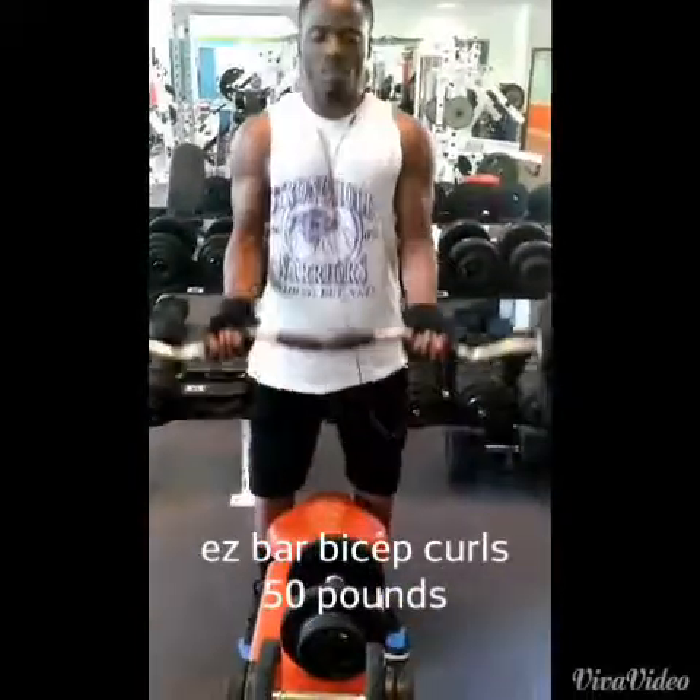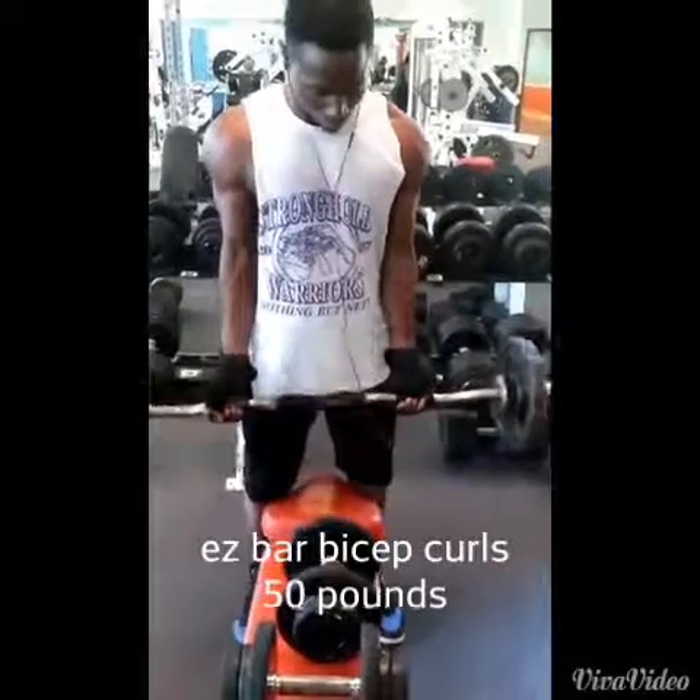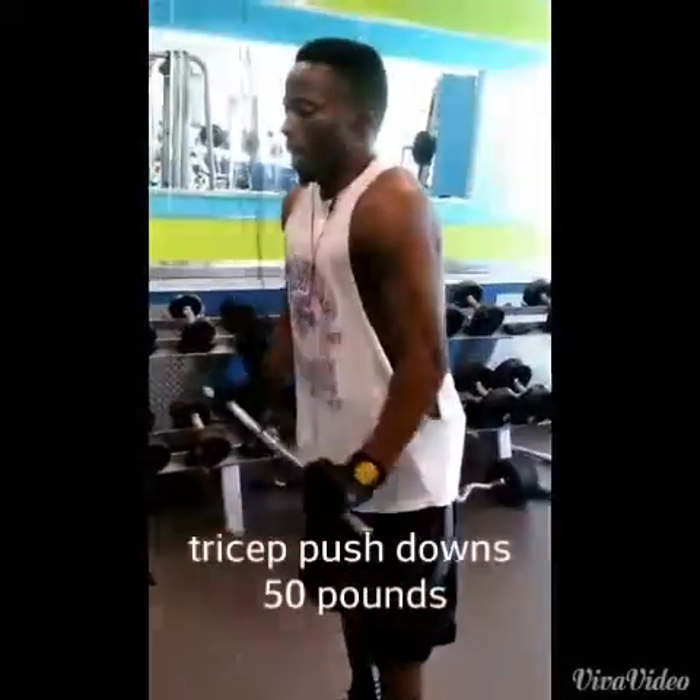That's just the rule of thumb: if you want something to get better, you need to schedule a program or have somebody schedule a program for you to allow you to do that — as far as nutrition and exercise.